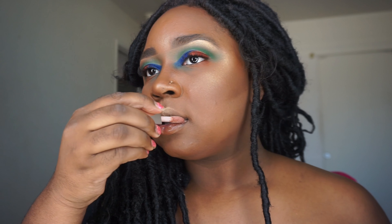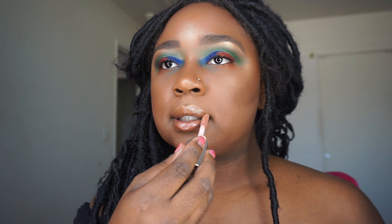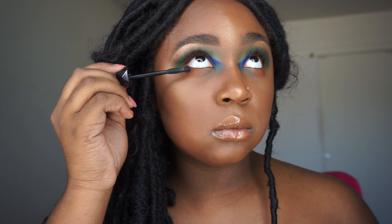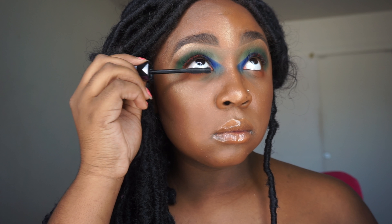For my lip gloss I'm using the Fenty Gloss Bomb — this lip gloss is hella bomb, I literally wear it almost every day. If you don't have any, get you some — it's the Gloss Bomb by Rihanna. Then I'm putting some mascara on my bottom lashes just to bring my eyes out a little more. Since I have extensions on I'm not putting any mascara or false lashes on top, and that's pretty much it for this look.